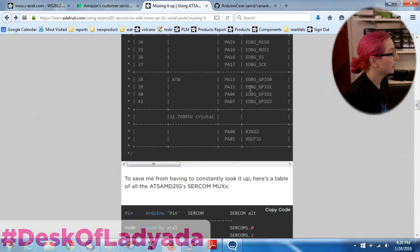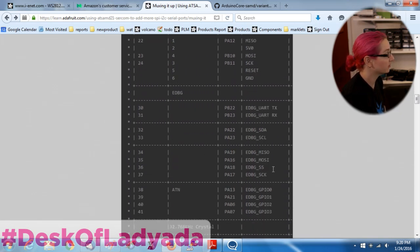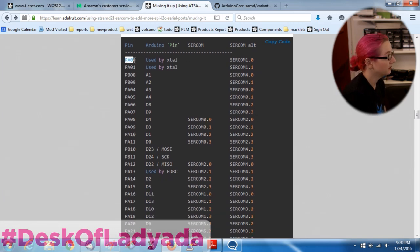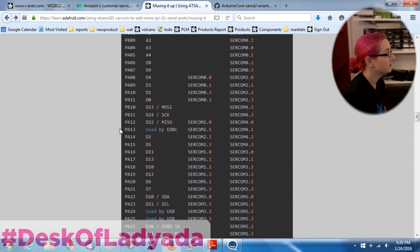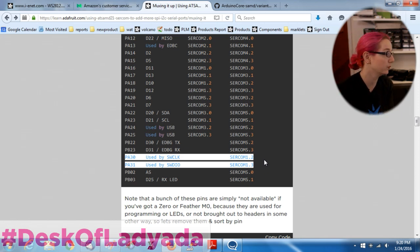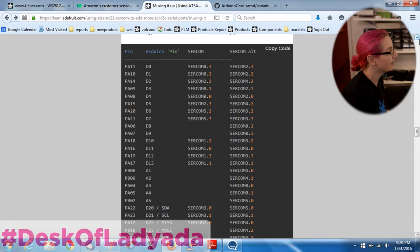Here is the table pulled out with only the SERCOMs. Here's every pin available and used in Arduino, with the SERCOM and the SERCOM ALT. The first two are used by the crystal, so you can't use those. Some are used by the debug interface or by USB - for example these two pins are SERCOM 1.2 and 1.3, but they're used for debug, so they're not actually available. We have to pare out the ones used for USB, the crystal, timing, or debugging. These are the actual pins you have access to, which is less, but still quite a bit.